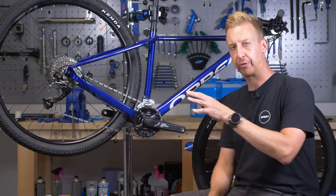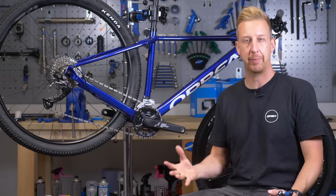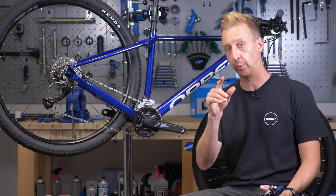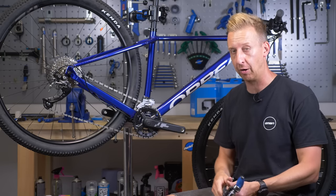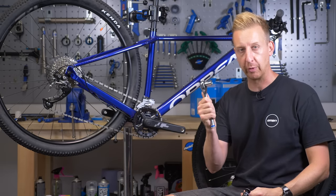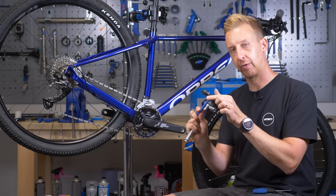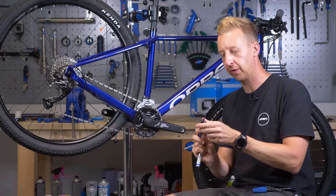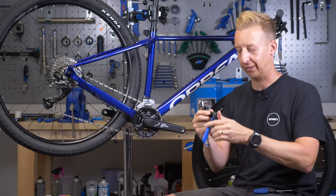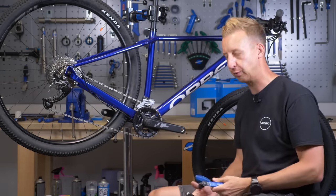Now I'm going to show you how to migrate from a multiple chainring chainset to a 1x-style chainset. These older-style chainsets typically won't have self-extracting bolts, unlike Shimano's Hollowtech cranks we're going to install — so they're a bit more complicated to get off. You'll need a flat-headed screwdriver or pick to remove the cap, a 14mm socket, and a crank puller. The crank-extracting tool has two sets of threads — one threads into the crank itself, and once tight, you tighten the tool against it to pull the crank off the bottom bracket axle.